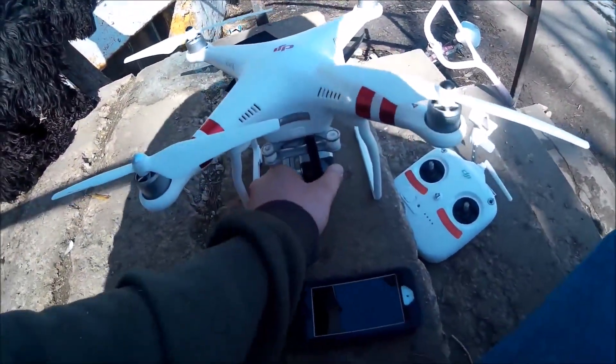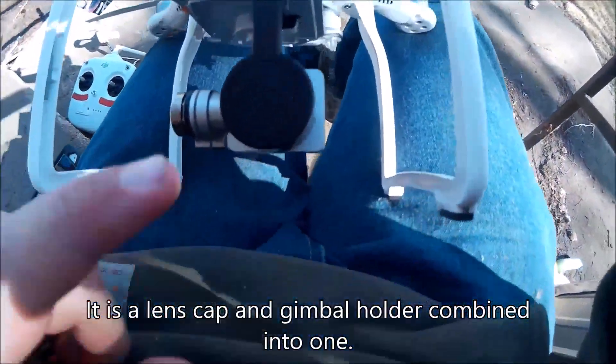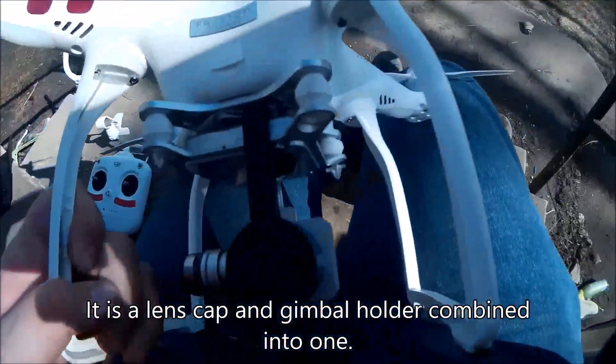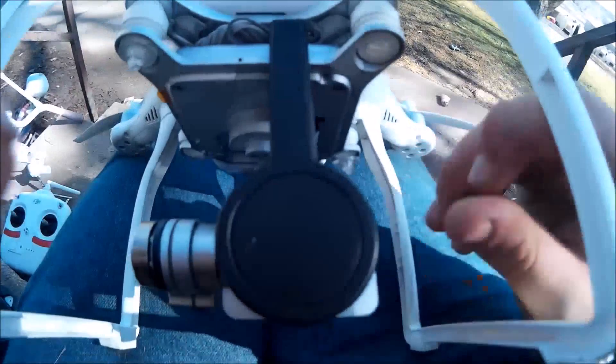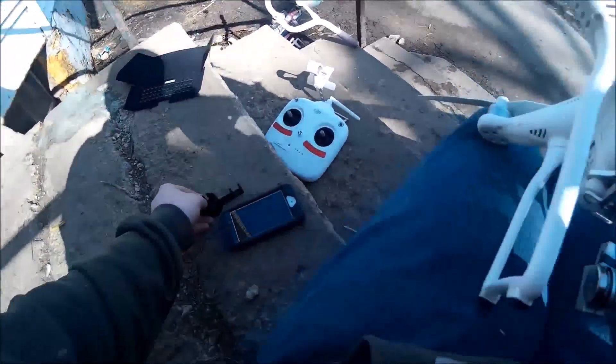Then you want to take off your lens cap. I bought an off-brand lens cap because the one they have on here when you buy it is just a joke — it doesn't work very good. This aftermarket one is simple. You just slide it on and off like that.